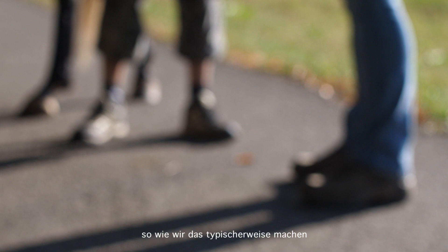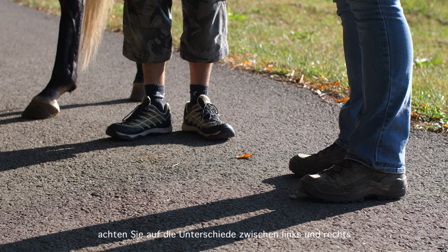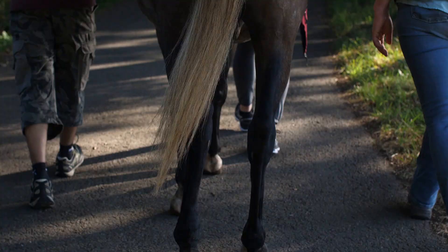What I'd like to do is walk up the hill like we typically do. While we do this, I want you to listen to the hoof beats and kind of figure out the different sounds between left and right. I'd also like for you to stay in contact with him. If you feel your mind distracting, focus in on his breathing and the hoof beats and stay in tune with him.